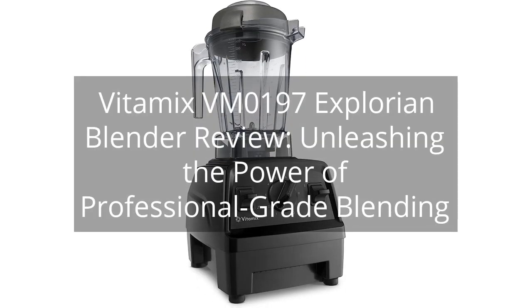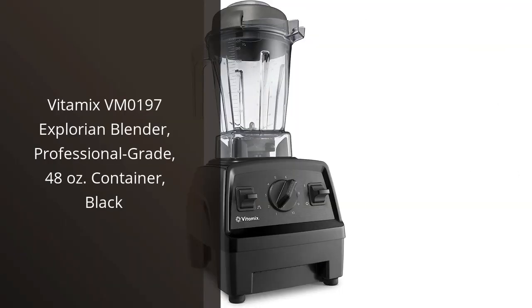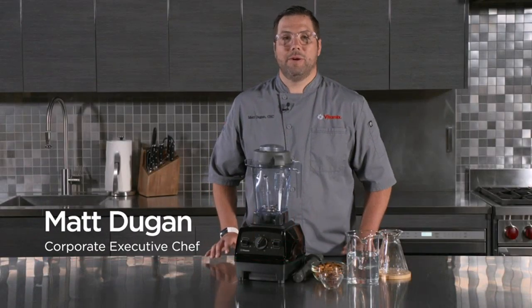Vitamix VM0197 Explorian Blender Review: Unleashing the Power of Professional Grade Blending. I recently purchased the Vitamix VM0197 Explorian Blender, and I am extremely impressed with its performance. This blender is truly a game changer in my kitchen.